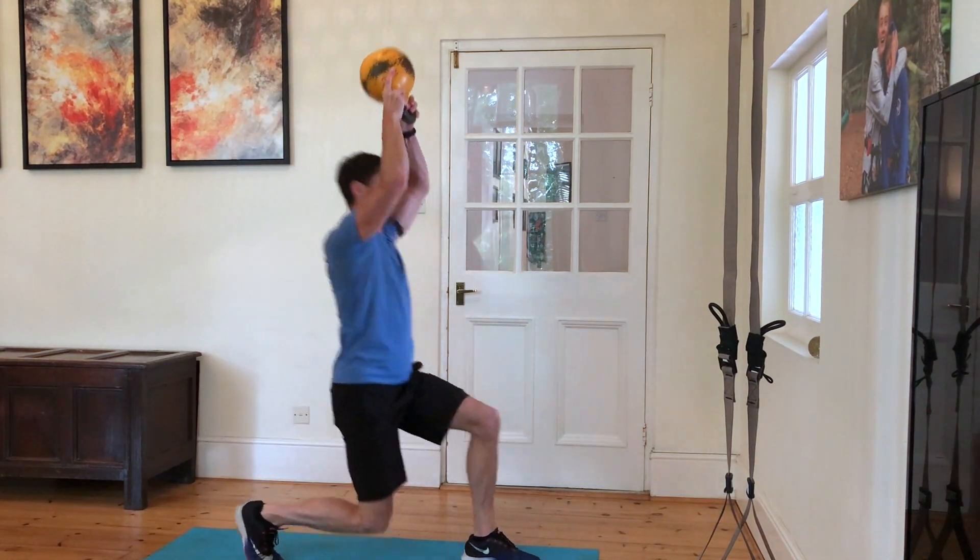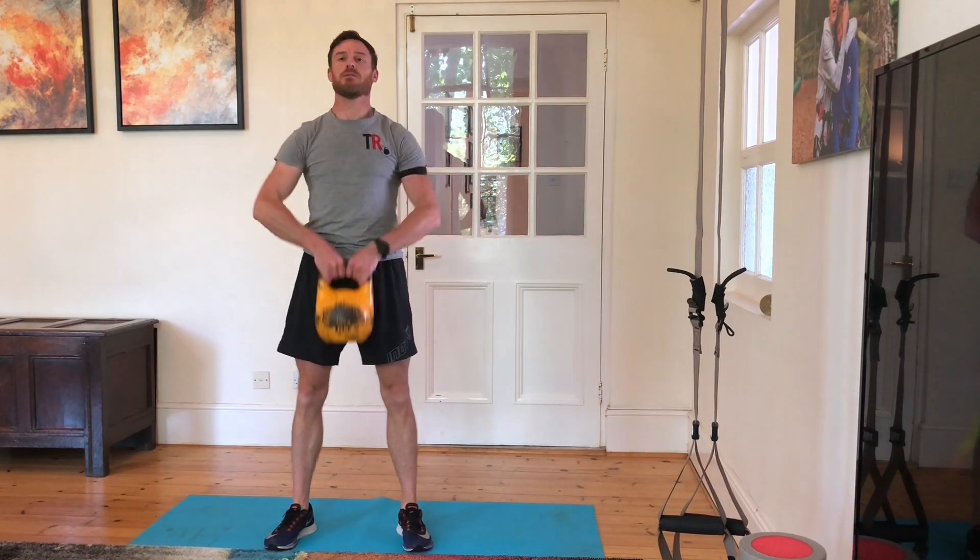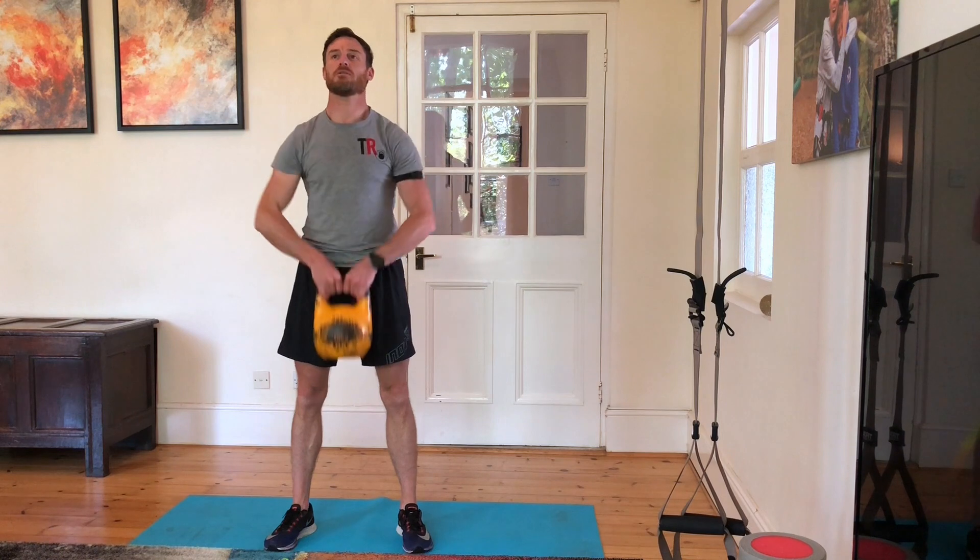Into one minute of lunge raise — kettlebell or appropriate load at the hands, stepping into a lunge raising overhead.